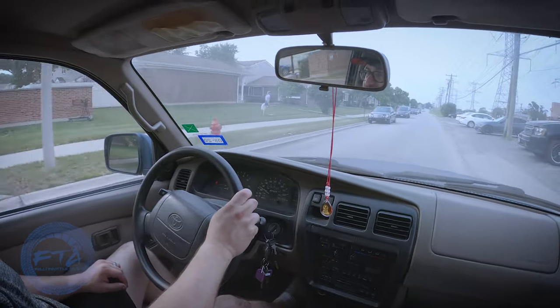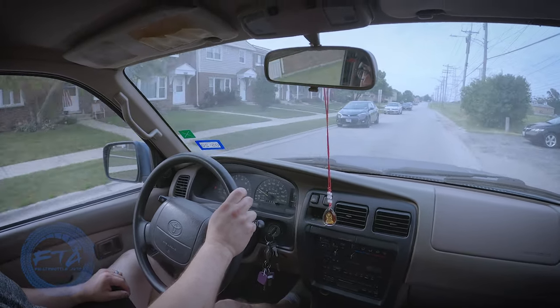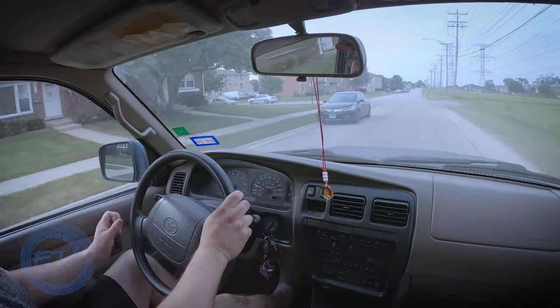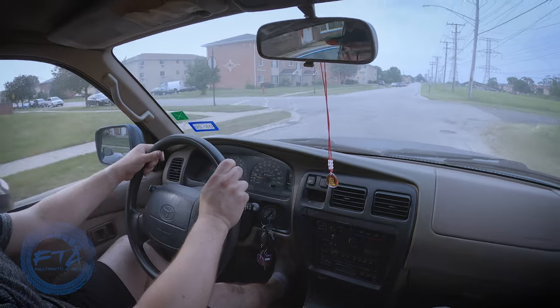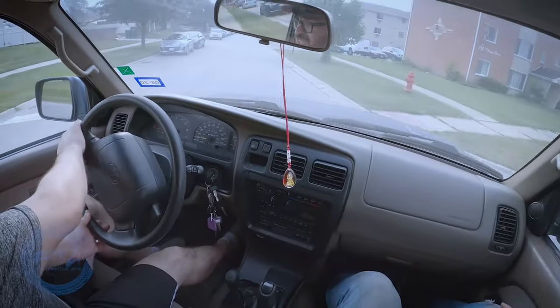Alright, so we got two things done — it's driving and the booster. Next up we've got to do timing, because it looks like the timing service hasn't been done since about 100,000 miles, and this thing's got 201, almost 202,000 miles.